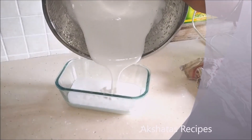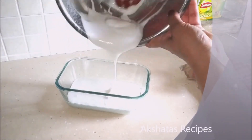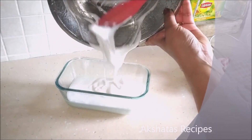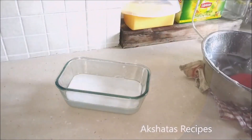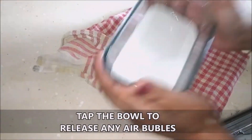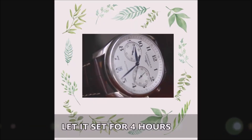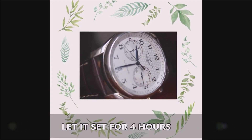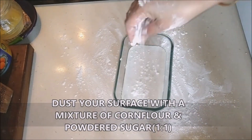Don't forget to grease the bowl, otherwise it's going to be very difficult to demold the marshmallow. You can add color if you want, but I went with plain white. Tap the bowl to release any air bubbles, then rest this for four hours.